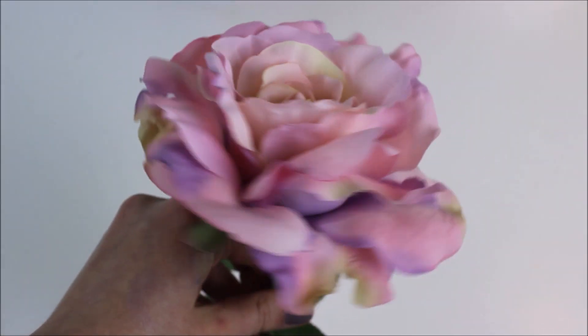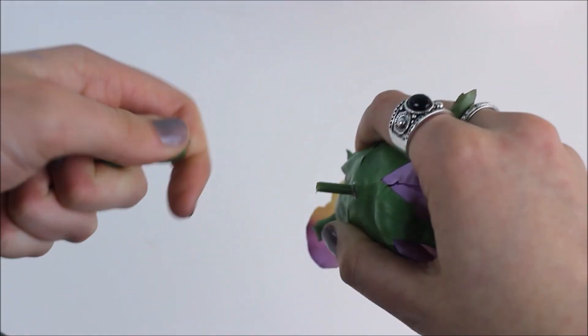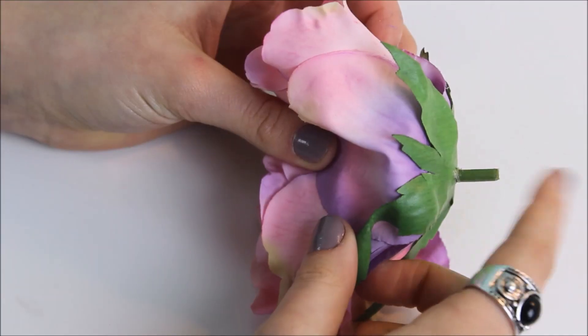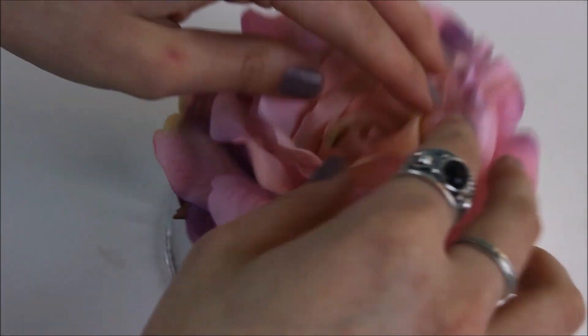I got this rose from AC Moore, and all you're going to need to do is pop off the top and then cut off the little bottom stem part, because if you are going to glue this in, you don't want to have any obstructions in the way. I didn't even end up gluing it in — I took this container from Mary Kay and it fit perfectly.